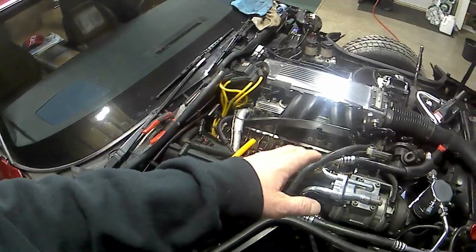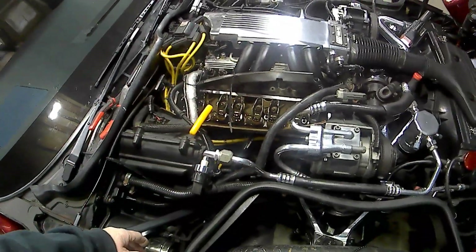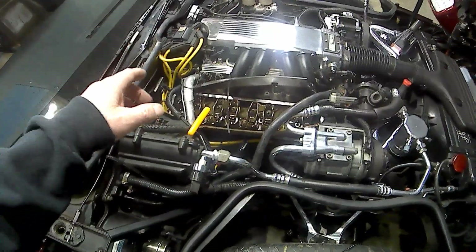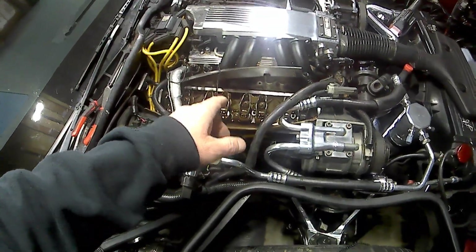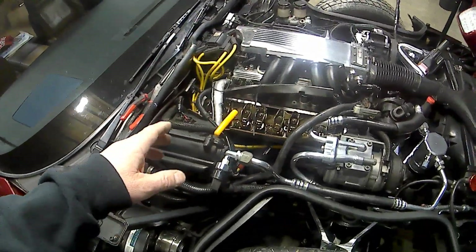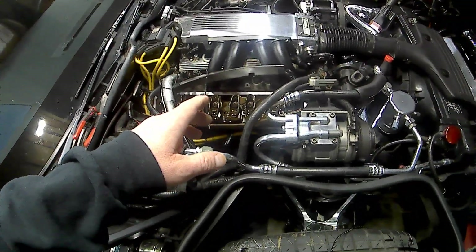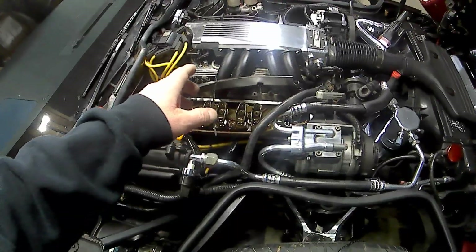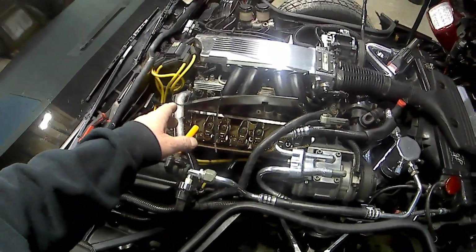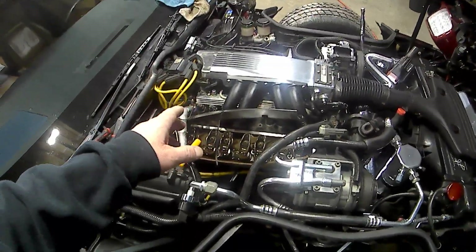Then I had everything back together. When I fired it up, I had a few of the lifters ticking. So I think the problem was that I probably should have gone one full turn instead of a half turn — if I'd have gone one full turn, I'd have been alright.